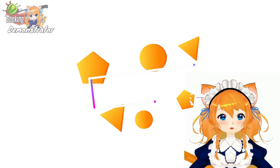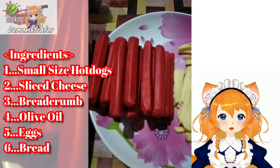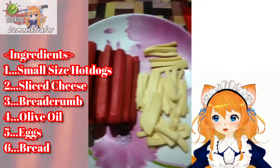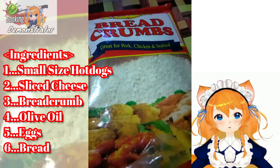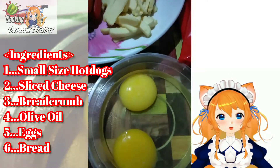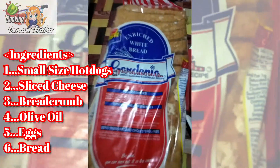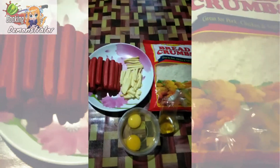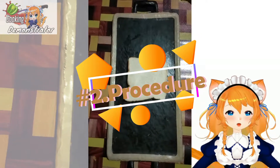So here's the ingredients. First, we need to have some small size of hot dog, some sliced cheese strips, some bread crumbs, oil, two eggs, and a loaf of bread. And the next step is our procedure.